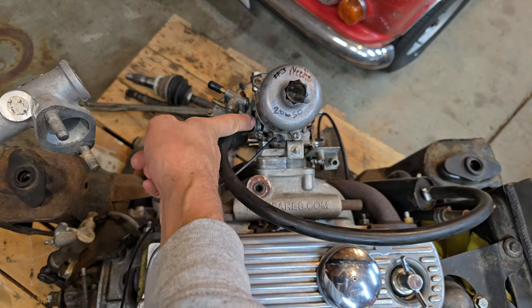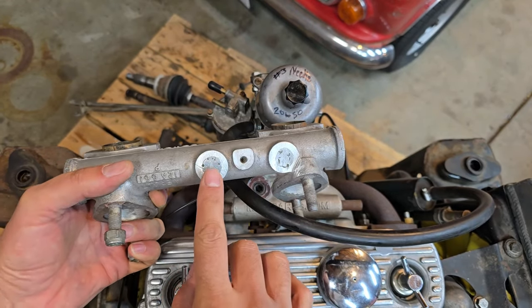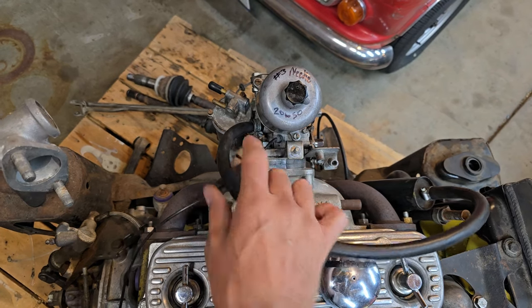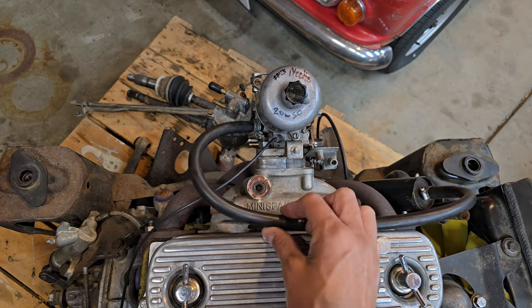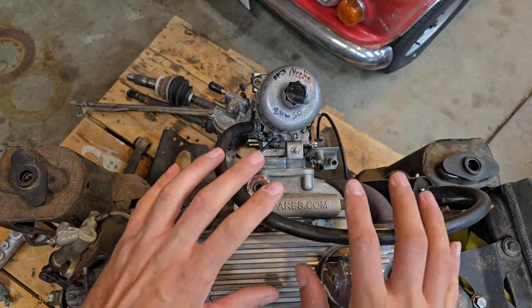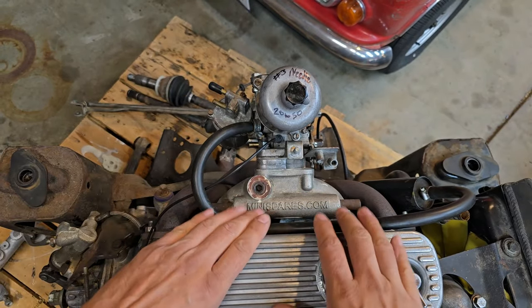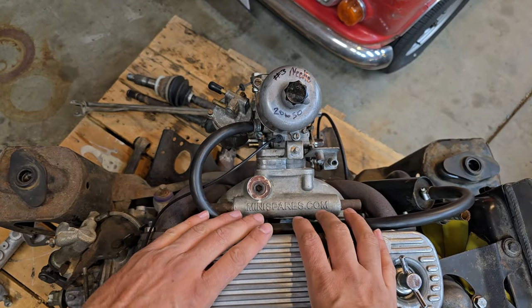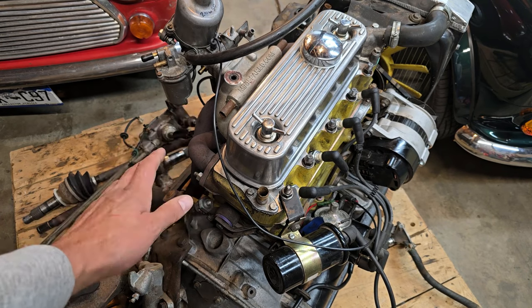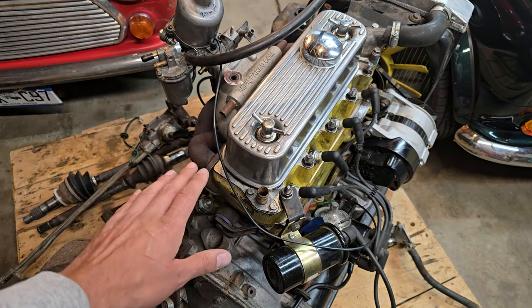This one is before the butterfly and this one is after the butterfly. So at idle, the butterflies are closed — this one is going to have full vacuum on it, whereas the other has vacuum only when the throttle is open. At higher speeds, this one pulls harder, which is kind of what you want. If the engine is running at high speed, it's generating a lot of gas pressure, and you want to be able to process those gases as much as the engine can produce. That way you run a neutral pressure in the crankcase. A fairly fresh engine won't generate a lot of pressure, but a worn one will generate a lot of pressure.